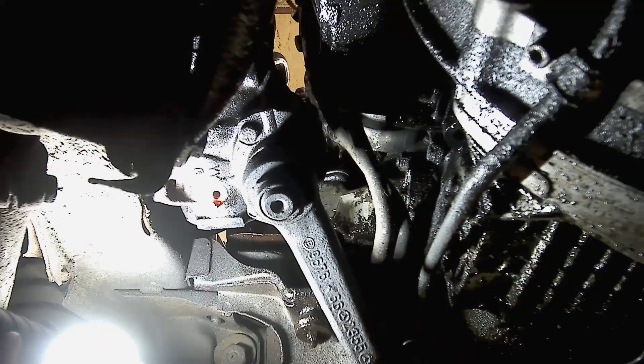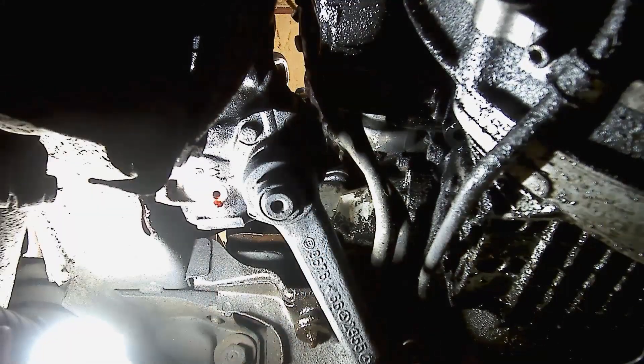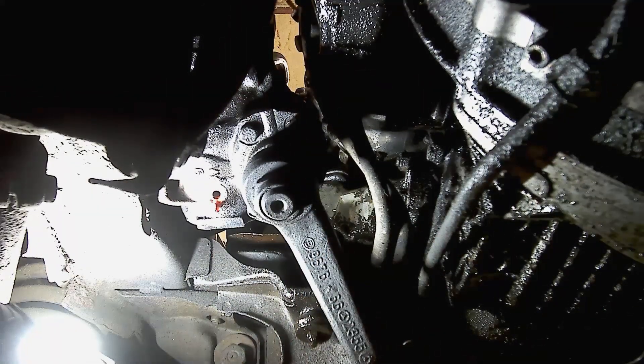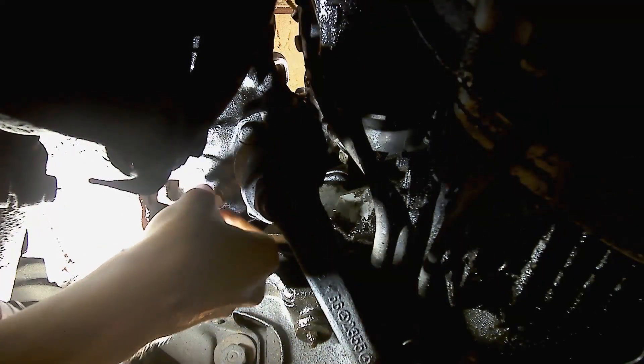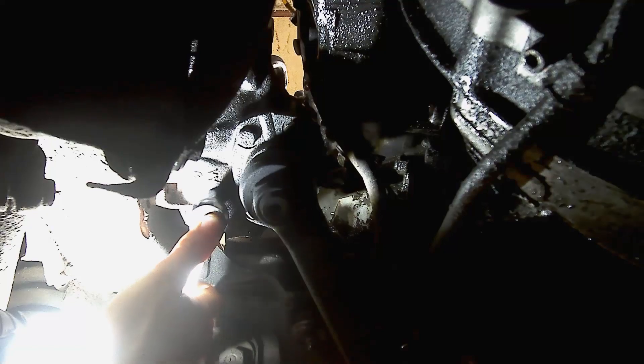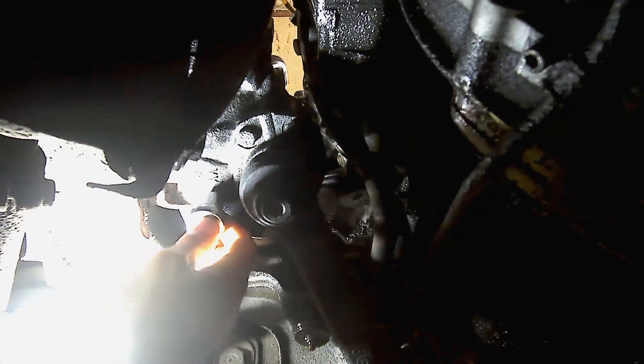Once it's slowed down to a drip, that's pretty much as much as you're going to get out. You could try turning the wheel side to side and you might get a little bit more. At this point I'm going to take the drain plug and put it back in. This drain plug has a copper crush washer, so you don't need to put it on crazy tight, but it needs to be tight enough for that crush washer to do its job and seal up the fluid.